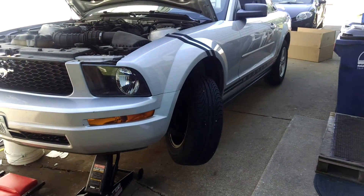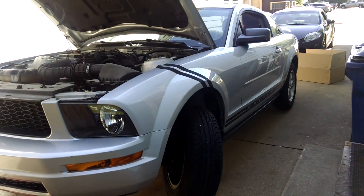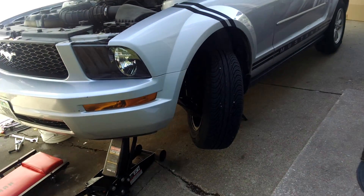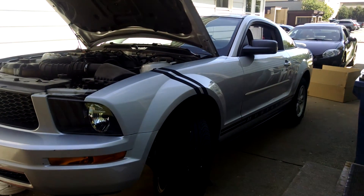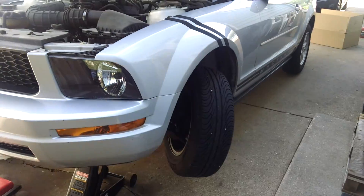Here's a quick video that might help some of you guys that own Mustangs. This is an 05 to, I think, 09 Mustang — it may apply for some other ones, but I'm pretty sure it's 05 to 09. This one is specific: it's an 05 4.0 liter V6, so a regular Mustang.